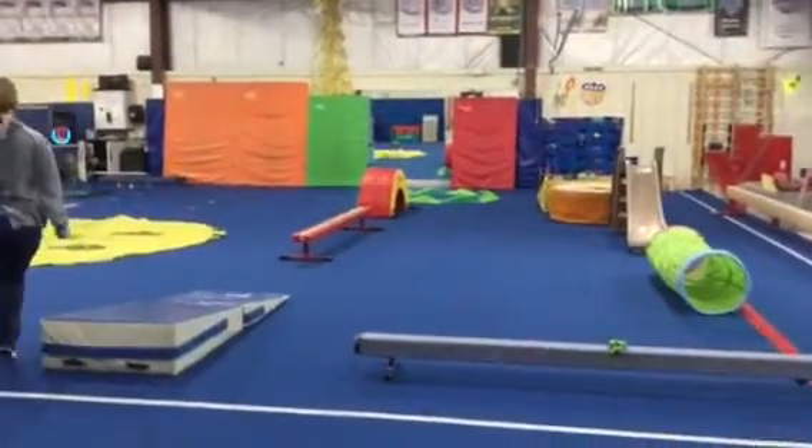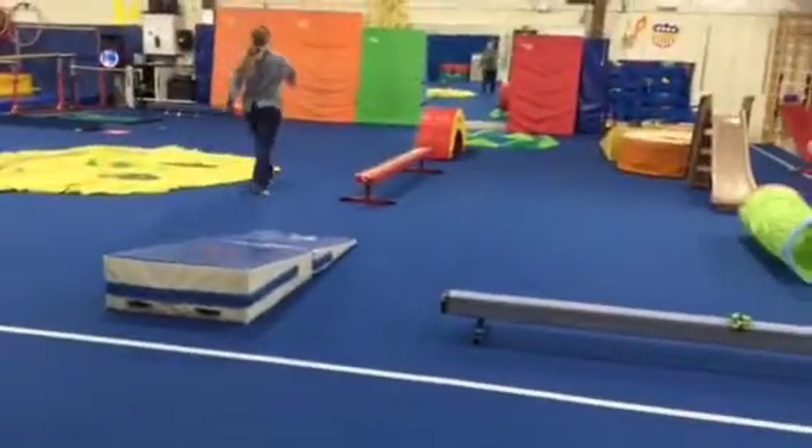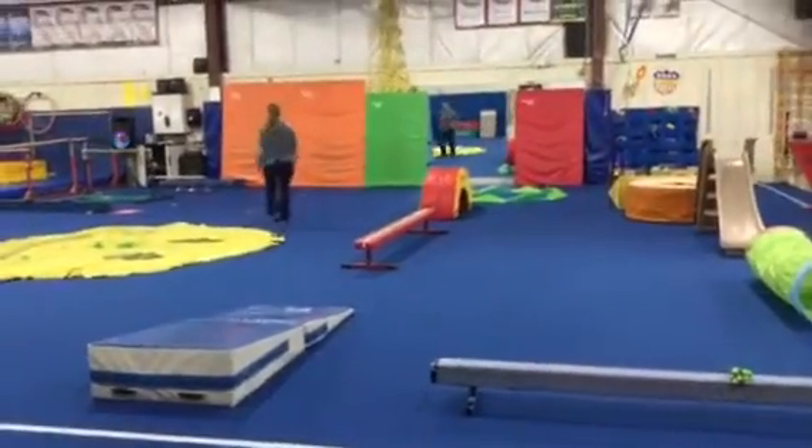For our regroup we're gonna play a game of hot potato. Then we'll head over to our bar stations.